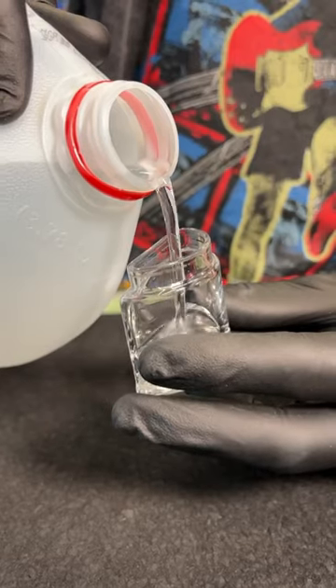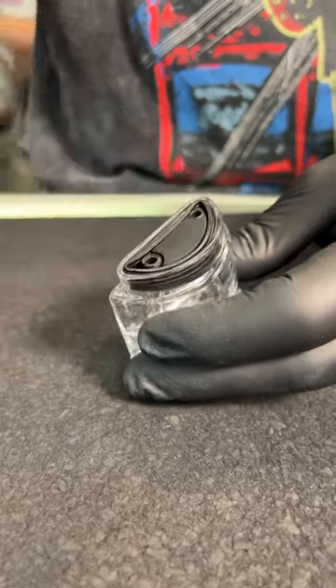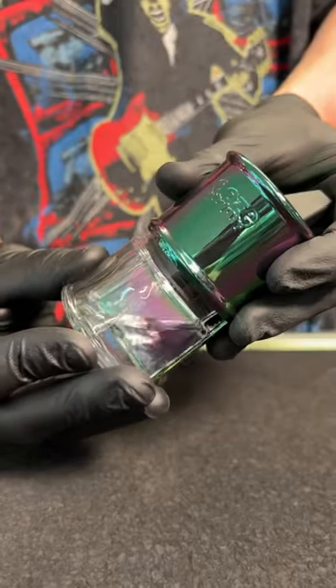Put some water in — you're going to pop out that bottom, pour the water in, and then plug back in your percolator or the top, and it plugs right back in. Super easy.